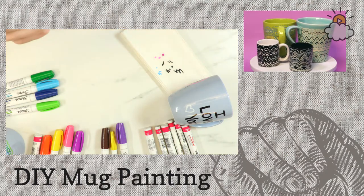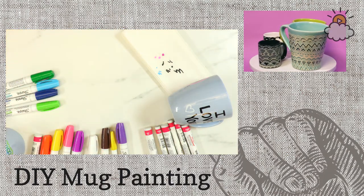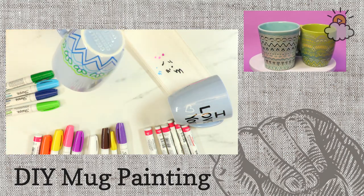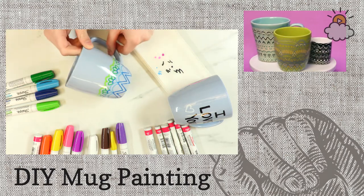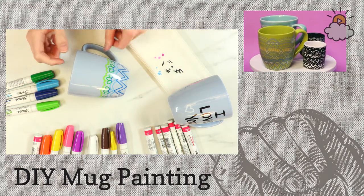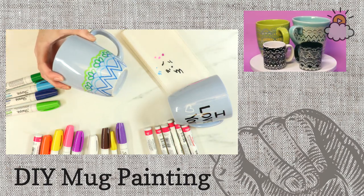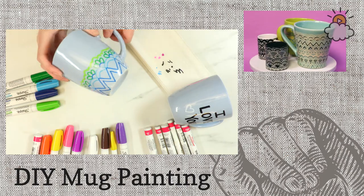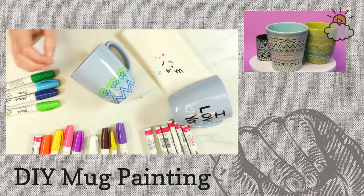Nicole has an interesting question: when they fade, are you able to redesign and bake again? I think you could — I don't see why it would be a problem. Now this is dry — I'll show you guys how it looks. It looks a lot more complicated than it is. You just go one step at a time, one color at a time. I'm going to go back in with another color and keep going.